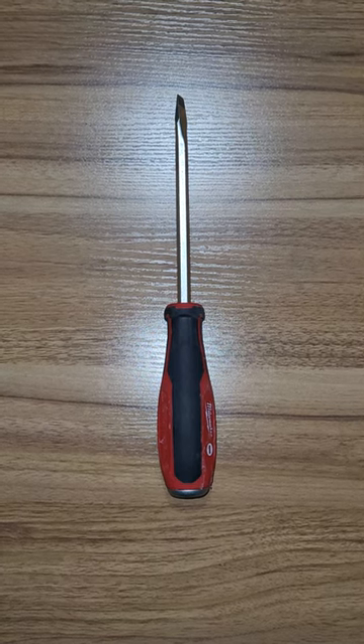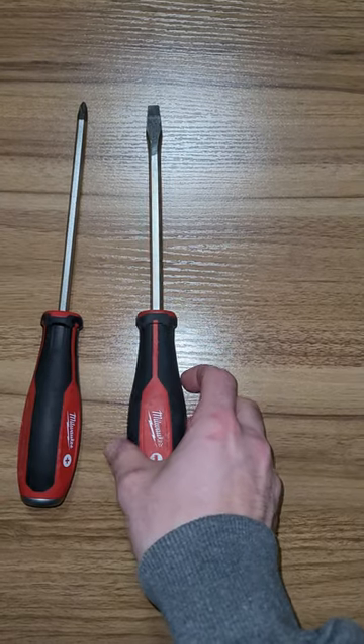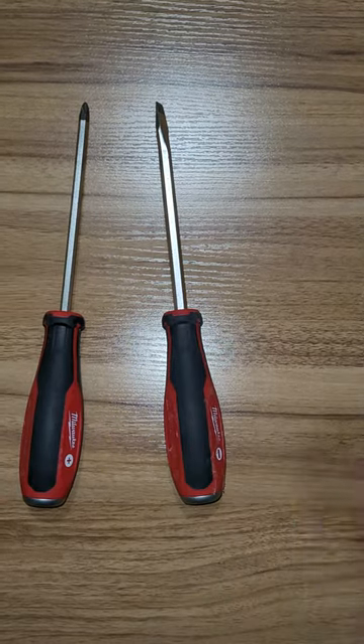$14 or so at Home Depot. Super good kit. They do sell more expensive demo drivers that are a little bit different, but these ones have been super good for $14.